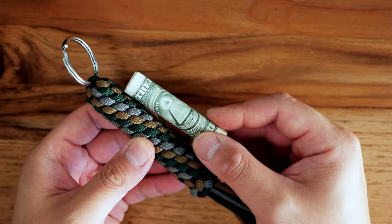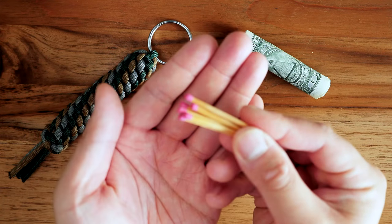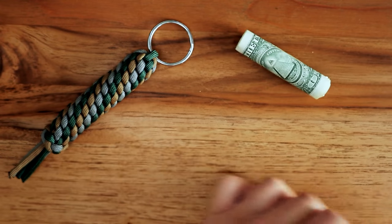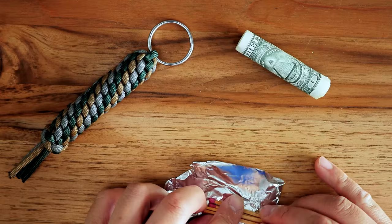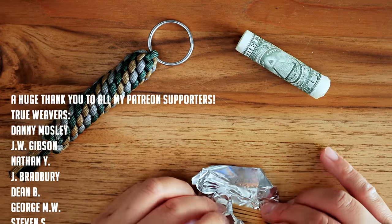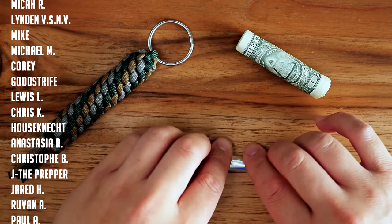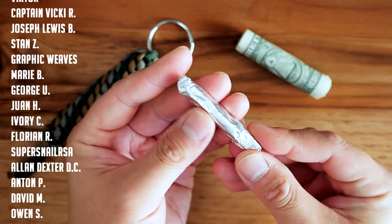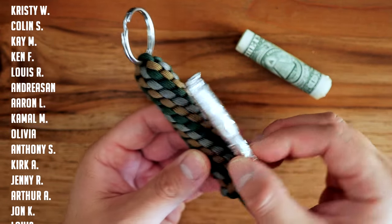So that's our hidden stash key fob. One last thing — I don't want you guys to think you have to limit yourselves to cash. You could even put some strike-anywhere or stormproof matches inside. If they're not waterproof, maybe you can just wrap them in some foil like so, and now you have a hidden stash of matches. I'm sure you could even hide both matches and cash in there — you could wrap a $20 or $50 bill around those matches and still insert that into the hidden stash.